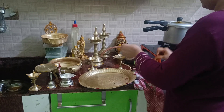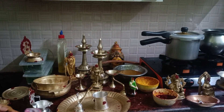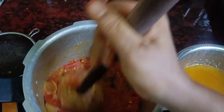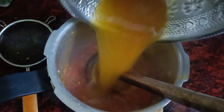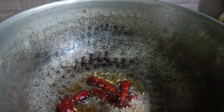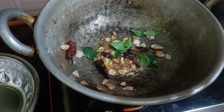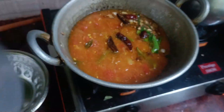We will open the pressure and cut it off. We will arrange the pressure. We will filter the pressure and cut it off. We will add the pressure and add it. We will add a little bit of the pressure and cut it off.